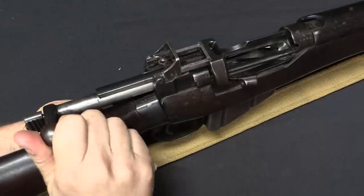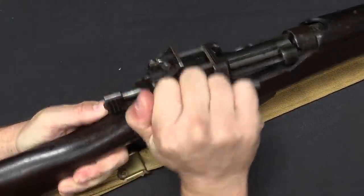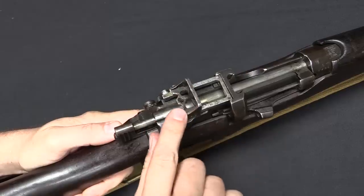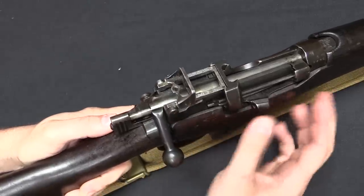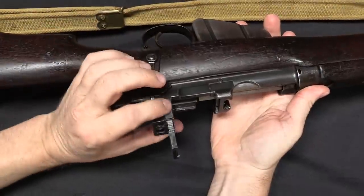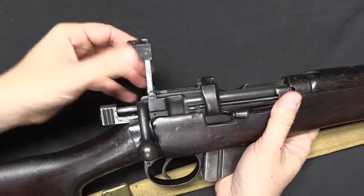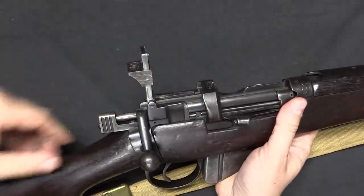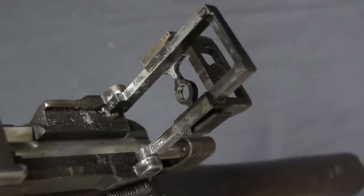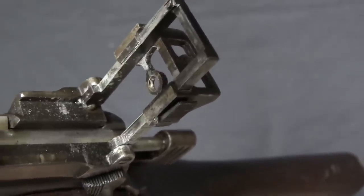Otherwise the action is identical to a No. 1 Mark III — it still has that really fast cock-on-closing rear locking lug action of the Enfield. The rear sight in the down position is set for basically your battle sight, and then to use it at extended range the whole thing flips up, and you can squeeze down on this little tab and slide the sight up or down to whatever range is appropriate. Unfortunately on this example someone appears to have drilled out the long range sight aperture and threaded it for an insert, possibly because it got damaged at some point — but whatever the cause, the insert isn't there.